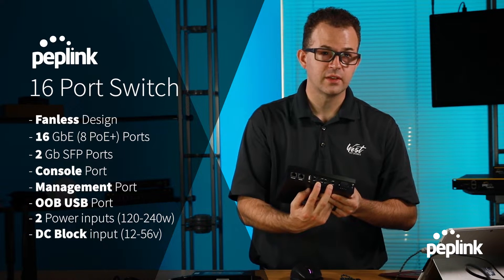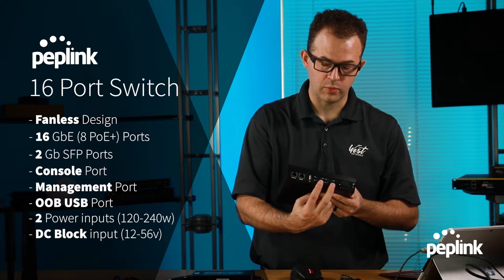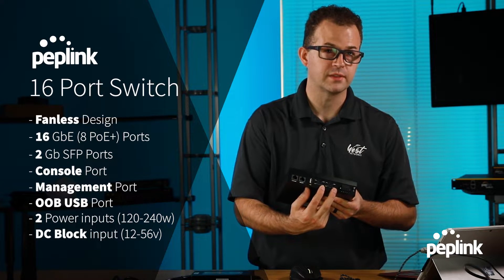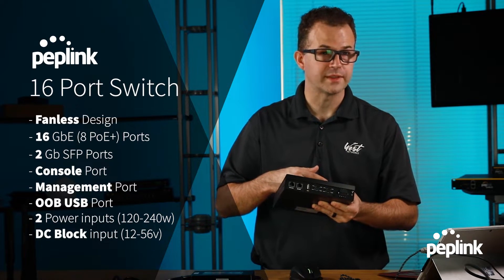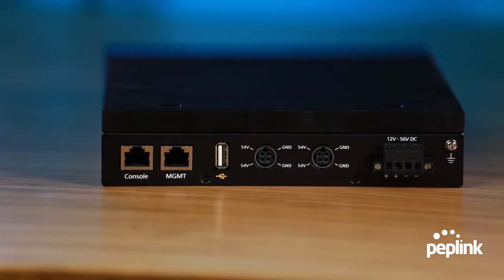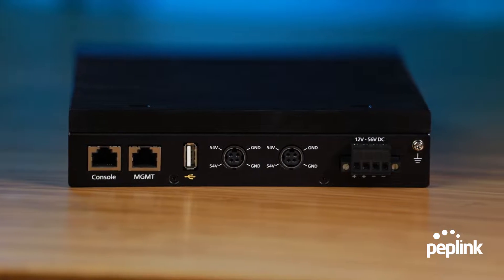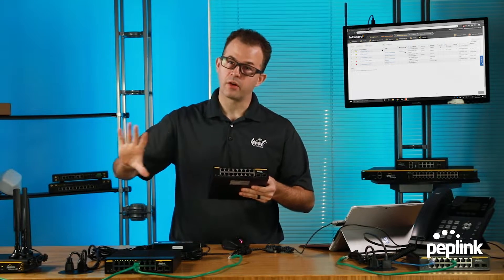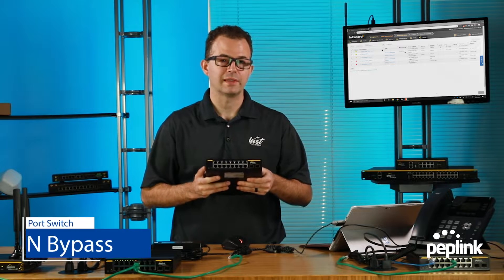You have two inputs for power. If you have one of them, you're going to have 120 watts; if you have two of them, you're going to have 240 watts — that's where you get to 240 watts of total PoE Plus power. And then you have a DC block input that's going to be 12 to 56 volt. This switch in particular, not our other switches, has a feature called LAN Bypass.